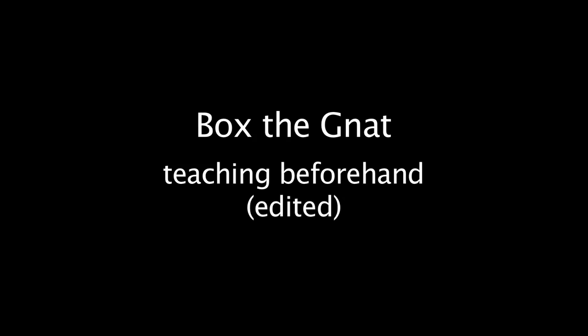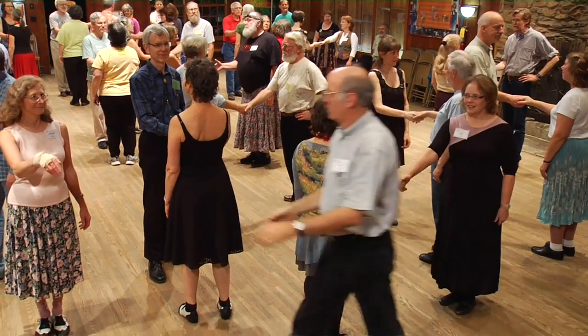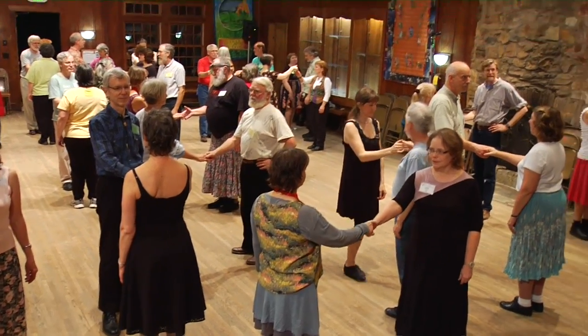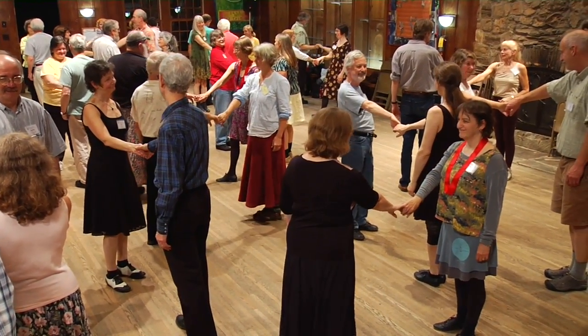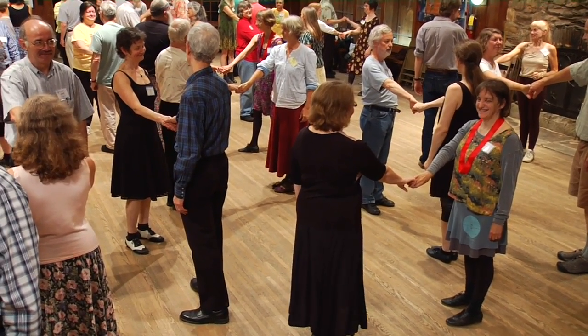Extend a right hand to your partner and hold that right hand. We're going to do a figure called Box the Gnat. So, gentlemen, the lady will walk under your right arm as you raise it over her head, and you will walk and trade places with her and look her in the eye from the other side, still holding right hands. That's a Box the Gnat.